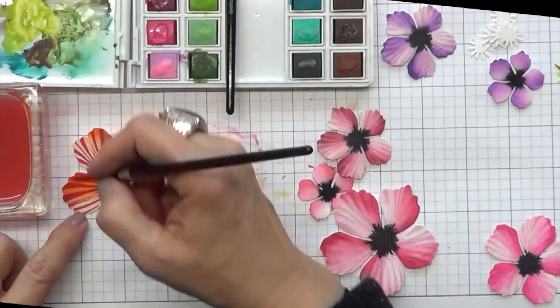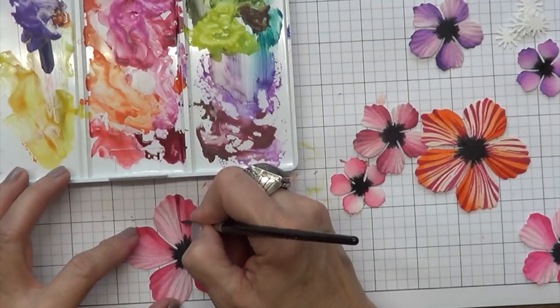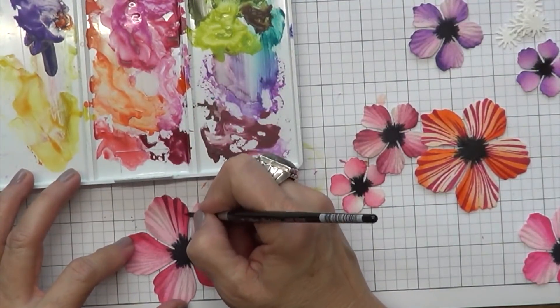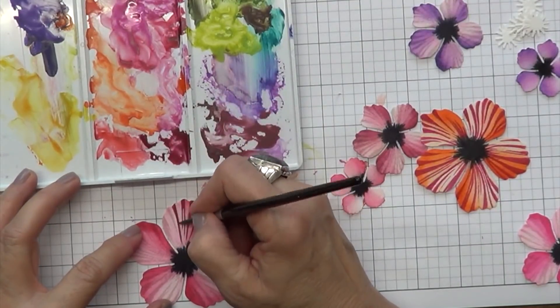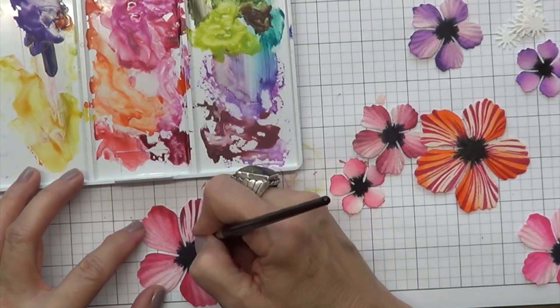Now I'm just going to speed it up because I'm doing the exact same thing, and I'll be finishing all my flowers. Once they dry, I'm going to add another detail line just for a little extra color. I'm just kind of going for some artistic flowers today.